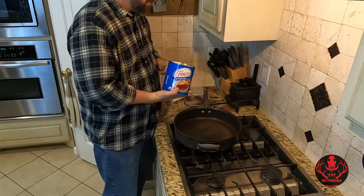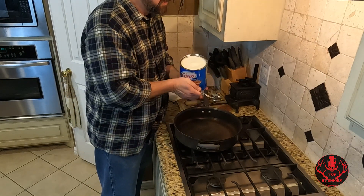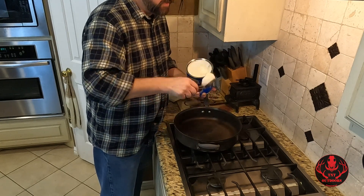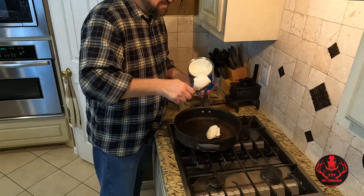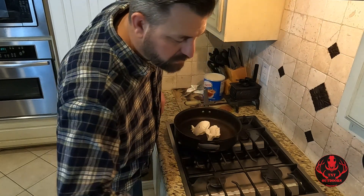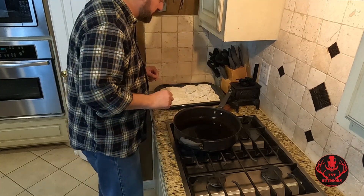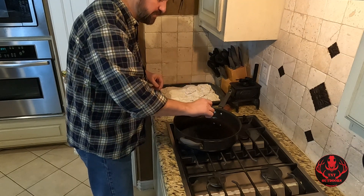We're ready to start frying our deer steaks. For the frying process I actually like to use Crisco — I believe it tastes the best. You can use peanut oil or whatever kind of oil you prefer, but I like Crisco for deer steaks. We want to put just enough in the pan so when it melts down the deer steaks will not be fully submerged — about halfway up on our steaks. It's easier to add more than it is to take some out. We want our oil to be nice and hot — not too hot. I drop a little bit of something in there to test it. Yeah, that looks nice — it's ready to go. Let's put our steaks on.